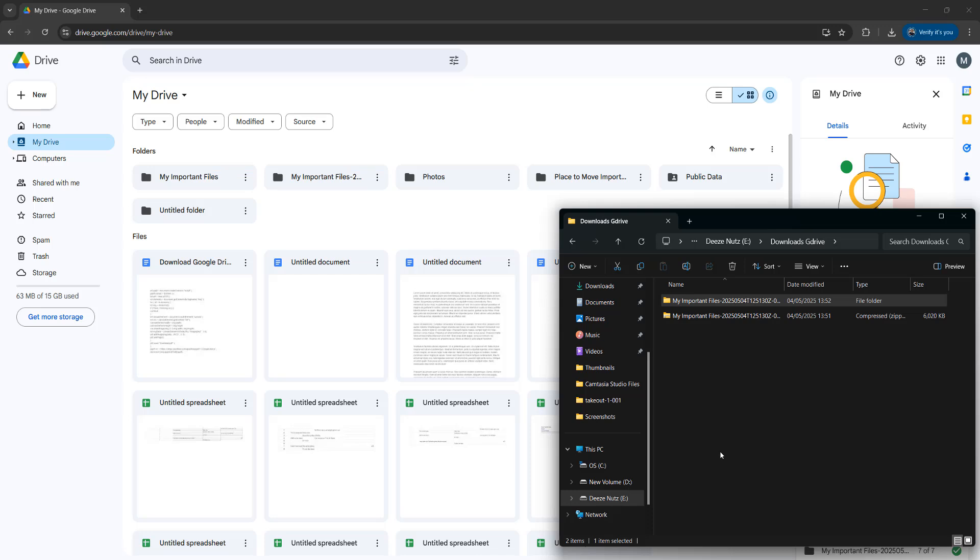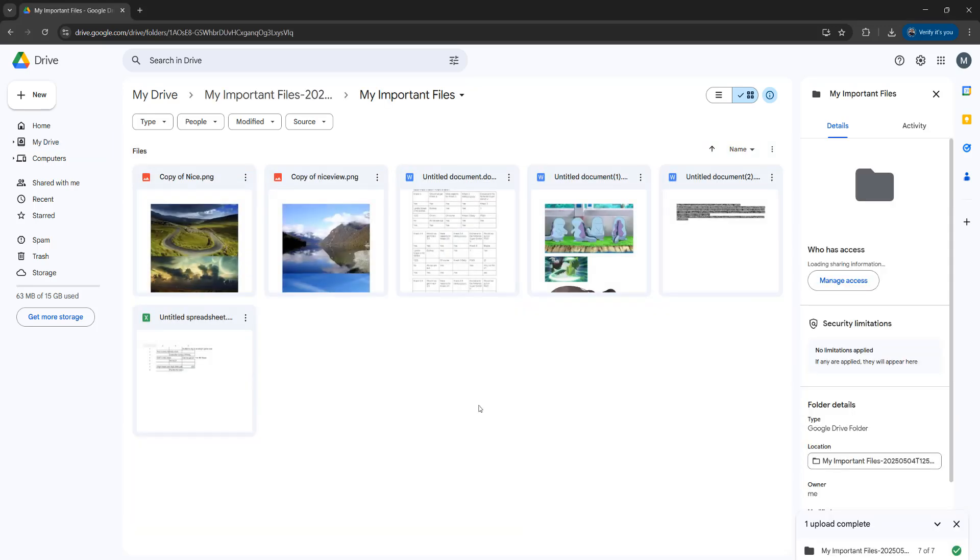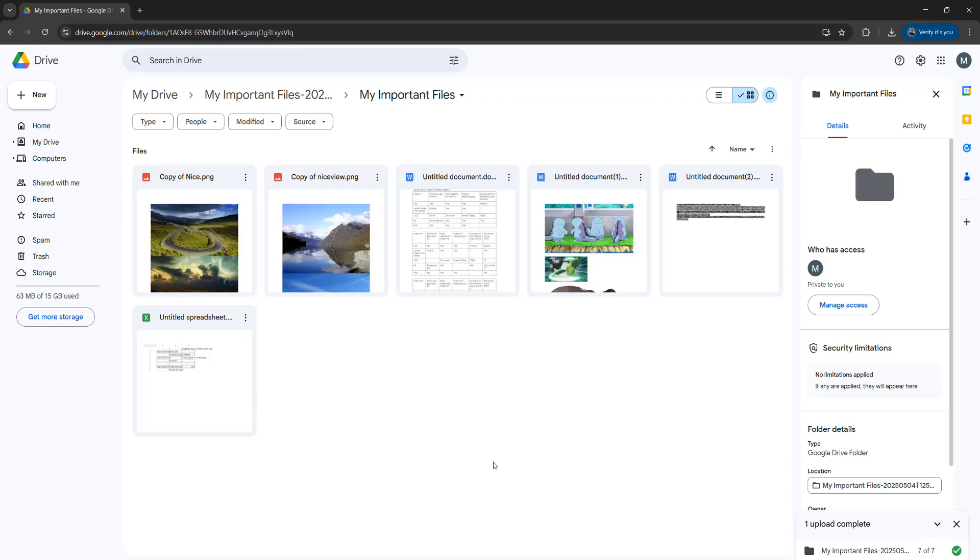If you don't want to upload it the way I've shown, you can also just drag and drop your folder into Google Drive to also upload it. But that's how you make a copy of a folder on Google Drive. I'll see you in the next video.